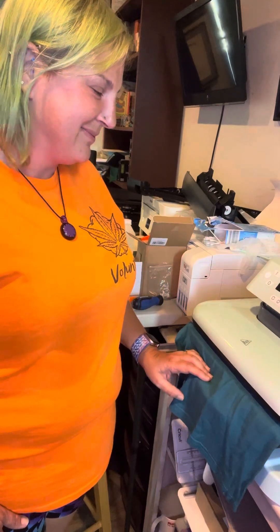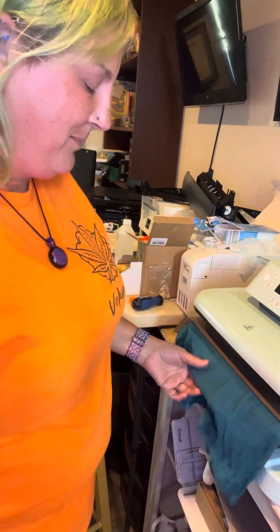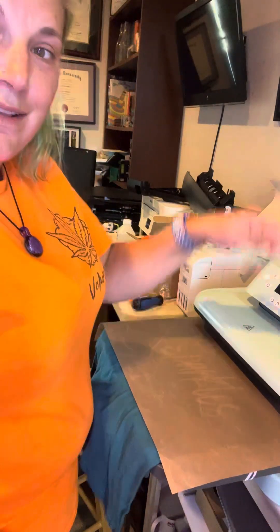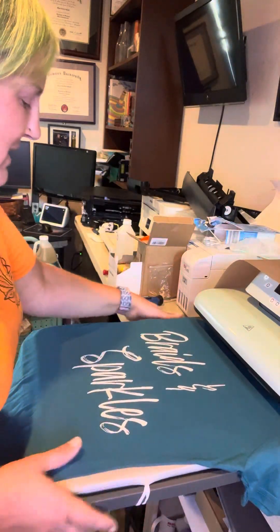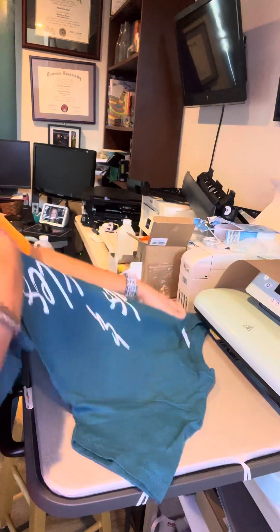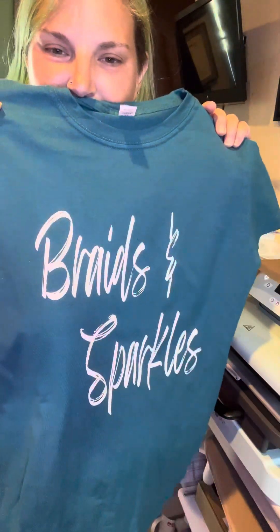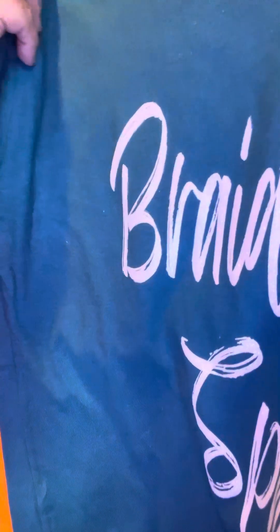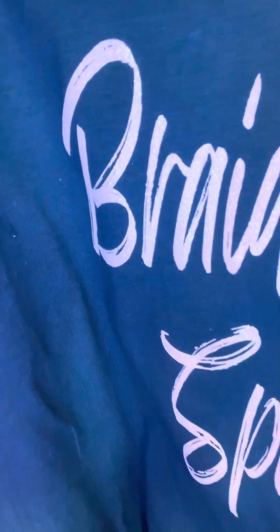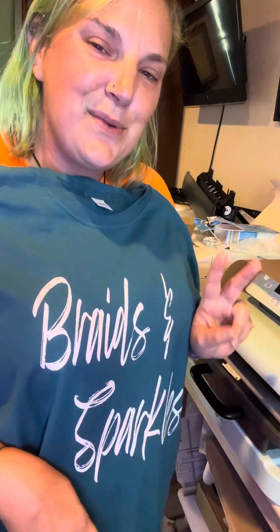Hope everybody's having a great day! Happy weekend. If you push this button, it will automatically come up — no more using a lever to go up and down. And you'll see the beautiful shirt is complete. That's glitter heat transfer vinyl by HTV Ron — braids and sparkles, this is my friend's business. Thanks for watching, have a great day.